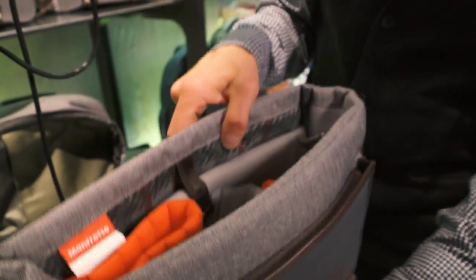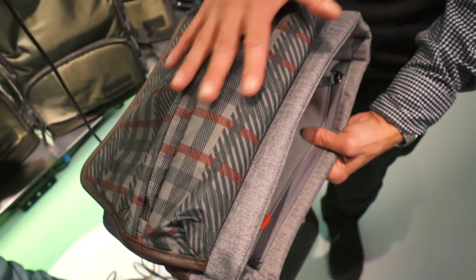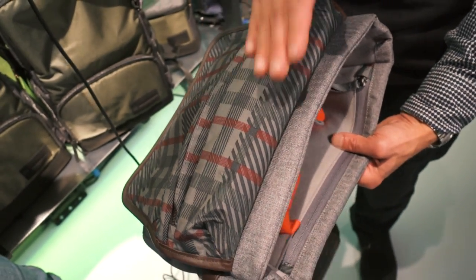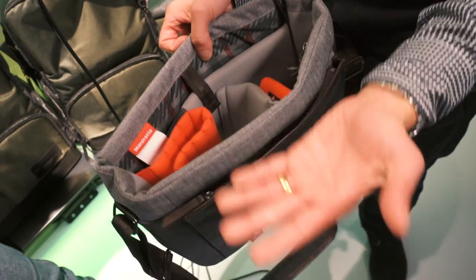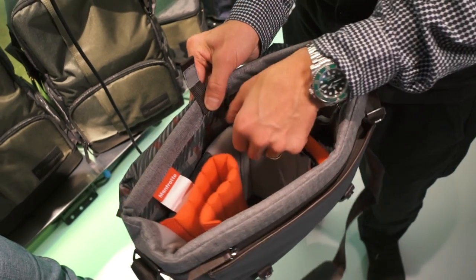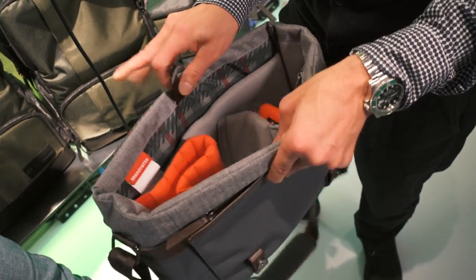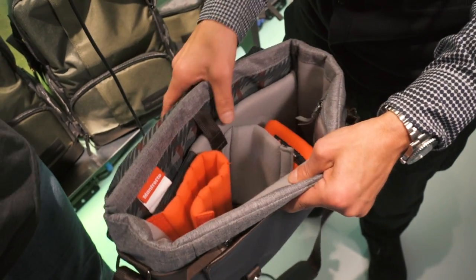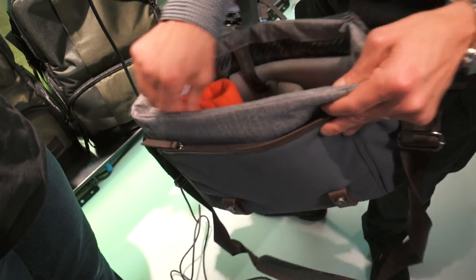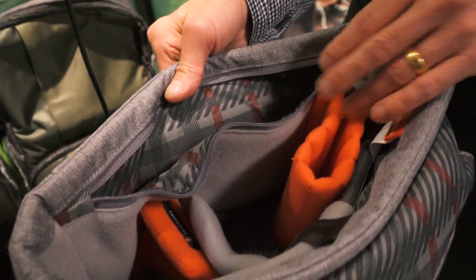On the inside you now have full access. It's got a checkered, almost tartan-type interior that complements the colourway and the silhouette. At the back there's a slot for a 10-inch tablet, fully padded with closed cell foam, and on the front there's a small inside pocket for all those little bits and pieces you might have.